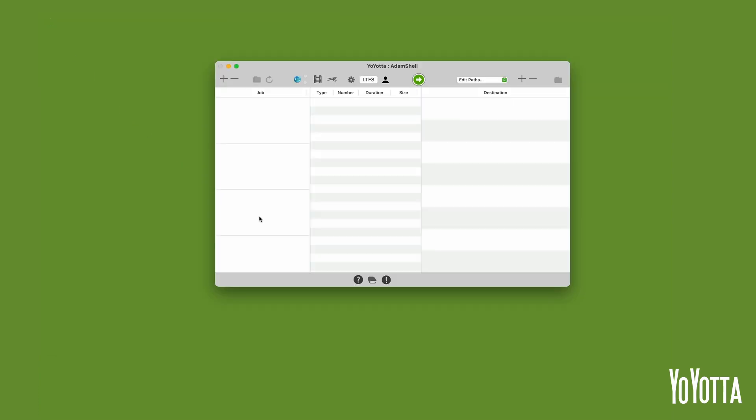The user interface is divided into three sections. On the left we have the jobs list — this is where we tell Yoyota what to copy. In the middle we have the source information table, which gives us a quick overview of the types of files we will have in the job. To the right we have the destinations list — this is where we tell Yoyota where we would like to copy to.